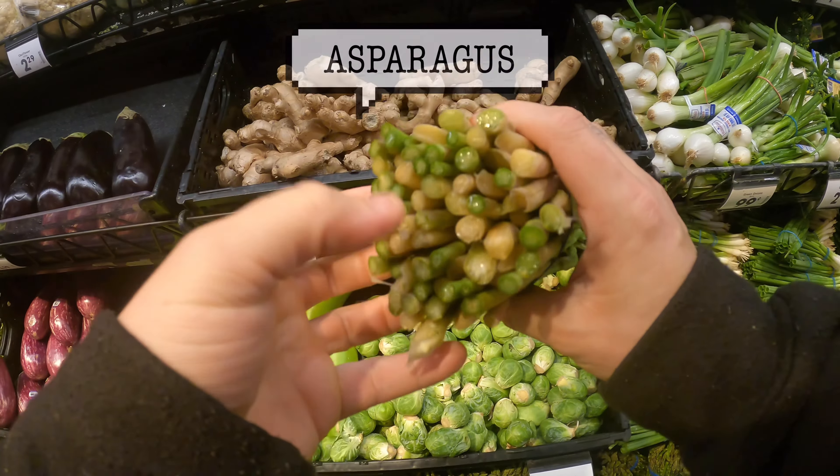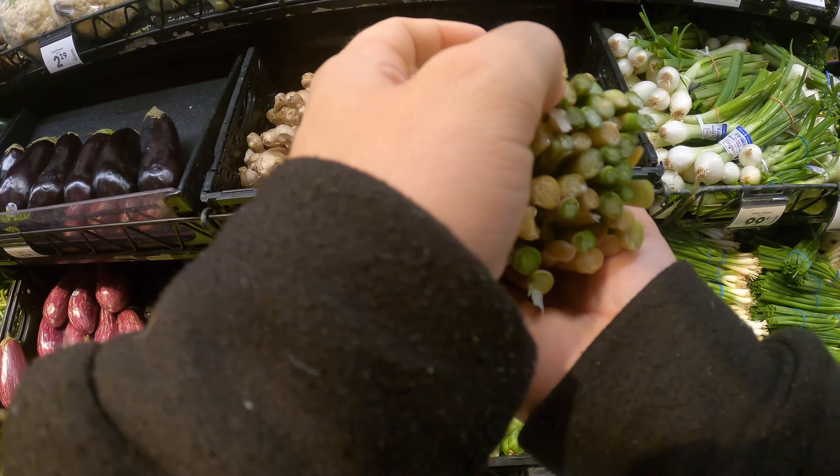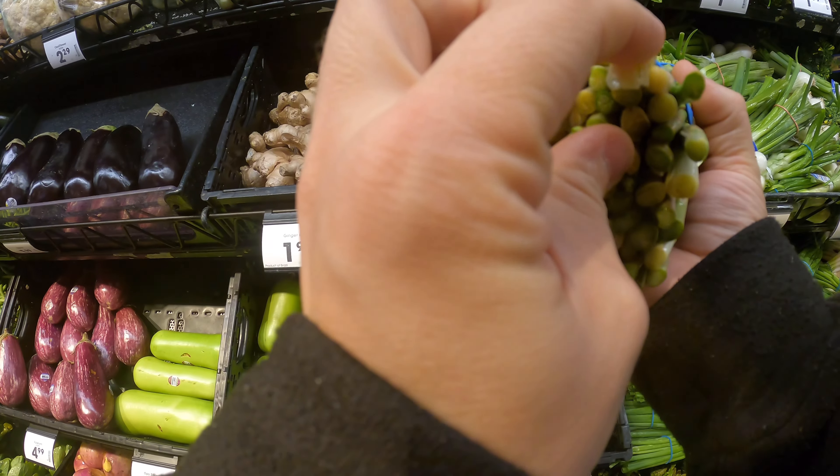For asparagus, you want to check the bottoms. You'll start seeing some browning when it becomes bad. You're going to want to see a consistent color from top to bottom. Half of these ones are good, but the other half are almost gone.